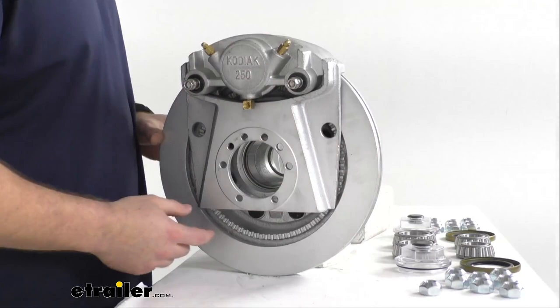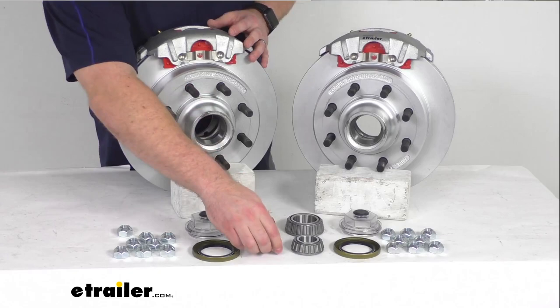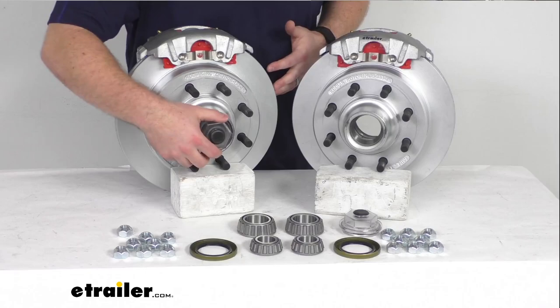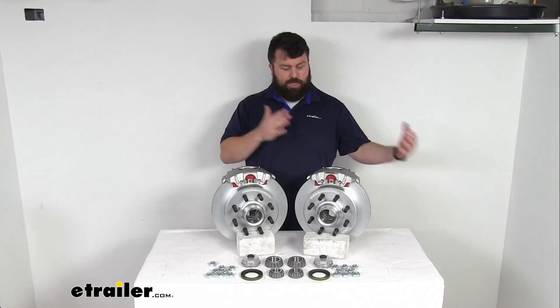The four stainless steel caliper mounting bolts are also included. You'll get your inner and outer bearing races, which are pre-installed, as well as the inner and outer bearings that fit into those races to keep everything rotating smoothly. This kit is lubricated with grease, so you'll get two grease seals for the inside and two Easy Lube grease caps for the outside. Those grease caps have a rubber plug you can remove to access the Easy Lube spindles and pump grease in between your normal maintenance to keep everything well lubricated.